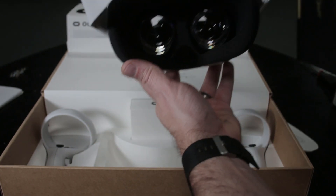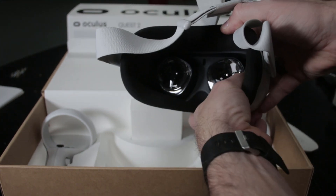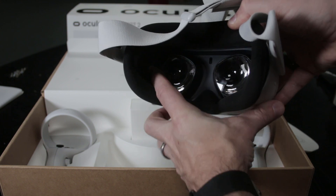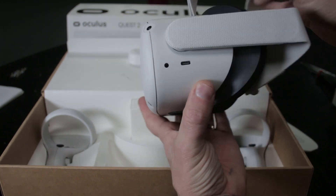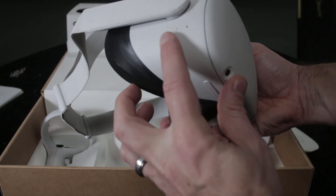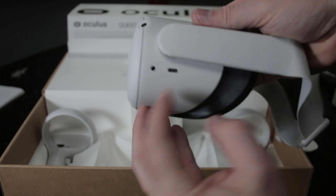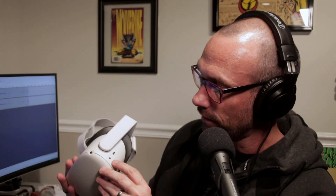Getting into the display — this has the nicest looking display of all the Oculus products as far as I'm concerned. It does have a little bit of an issue with deep blacks, but it's no worse than any other headset. The original Quest is probably a little bit better with deep blacks, but the higher resolution here — a lot more pixels per eye — does a really good job. You can read all the text clearly, which has been an issue with some previous products.